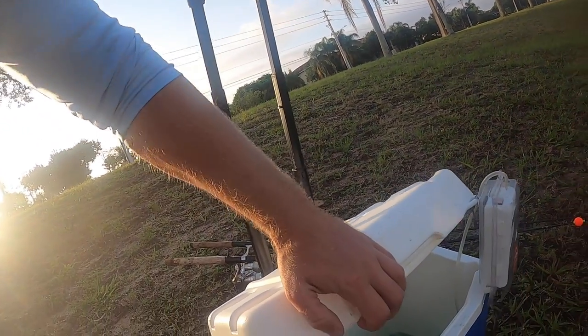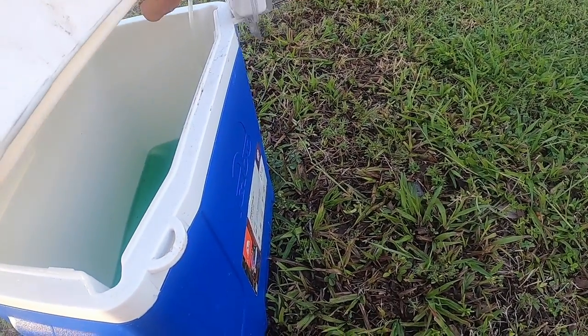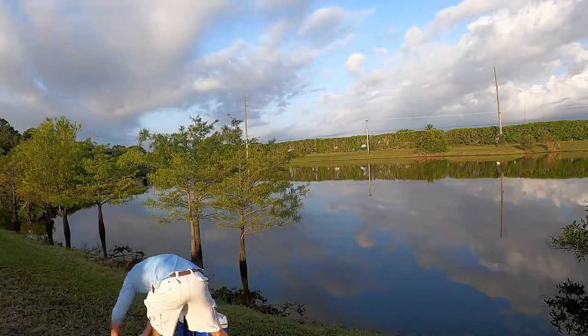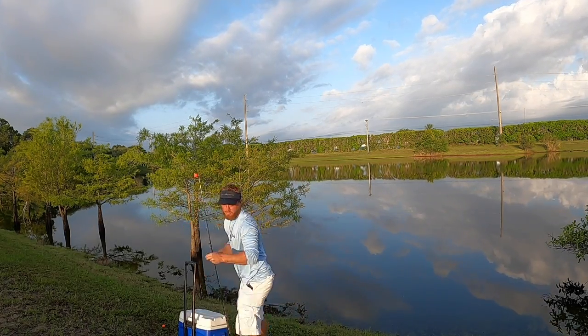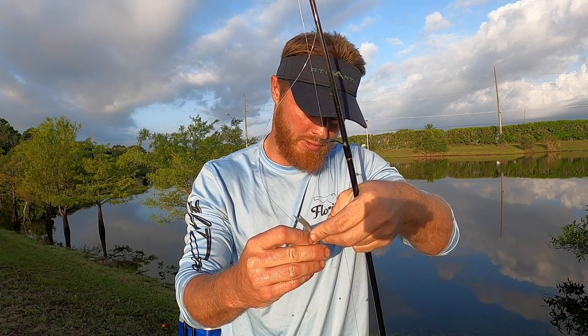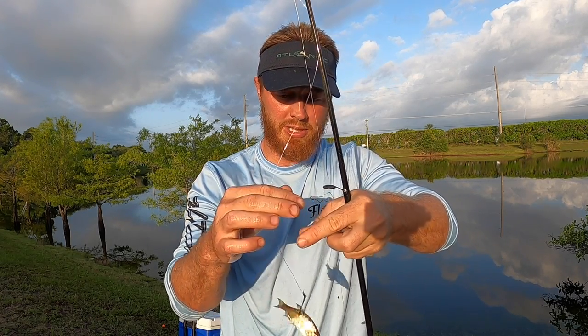Can't let these shiners go to waste, so we're going to have to put them to action. They're active this morning — I know some fish are hungry. Let's get her done. We'll rig one like this, right through the nose.